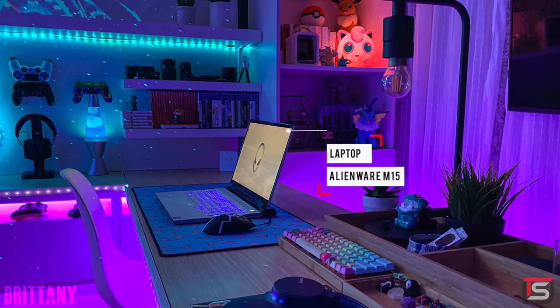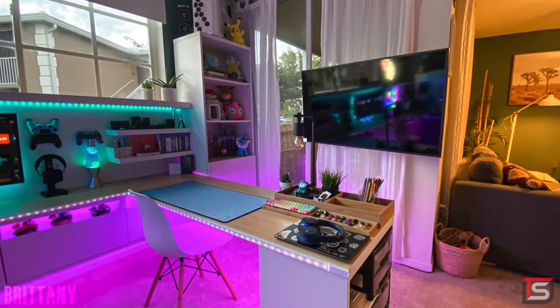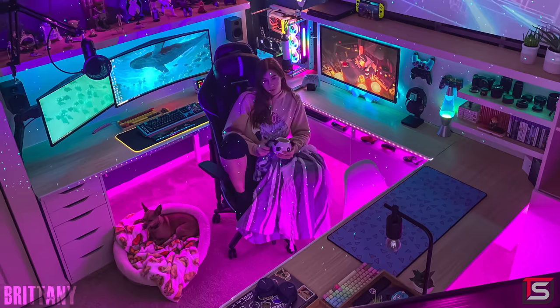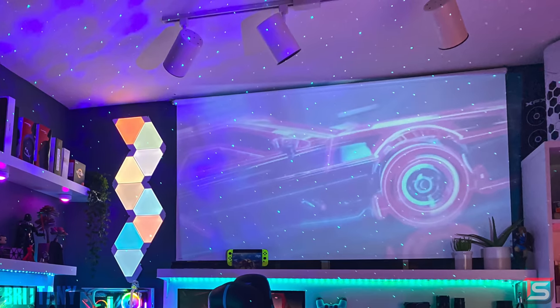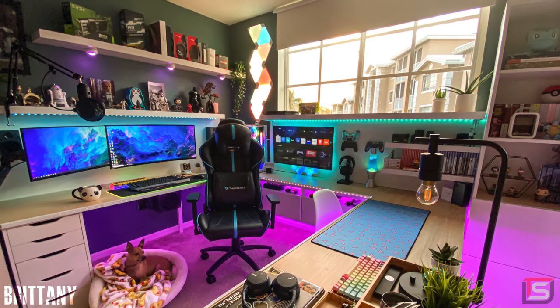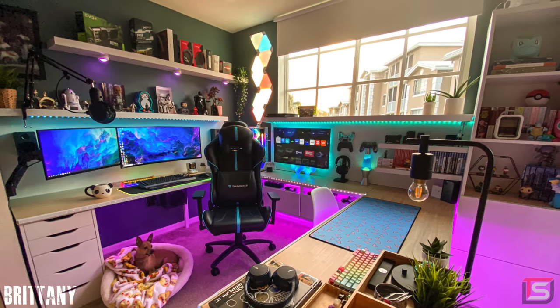And finally, the third setup is for her laptop and watching videos. She has a 65-inch Samsung TV mounted against the wall so she can cozy up in her gaming chair and watch videos with her dog. There's even a drop-down projector which doubles as window blinds. This setup has lots of creativity and personality — I absolutely love it. I think she did a great job balancing the lighting across the entire setup. Brittany, congratulations on receiving the 23rd seal of approval. I know you're watching so toss me a DM on Twitter to claim your prize.